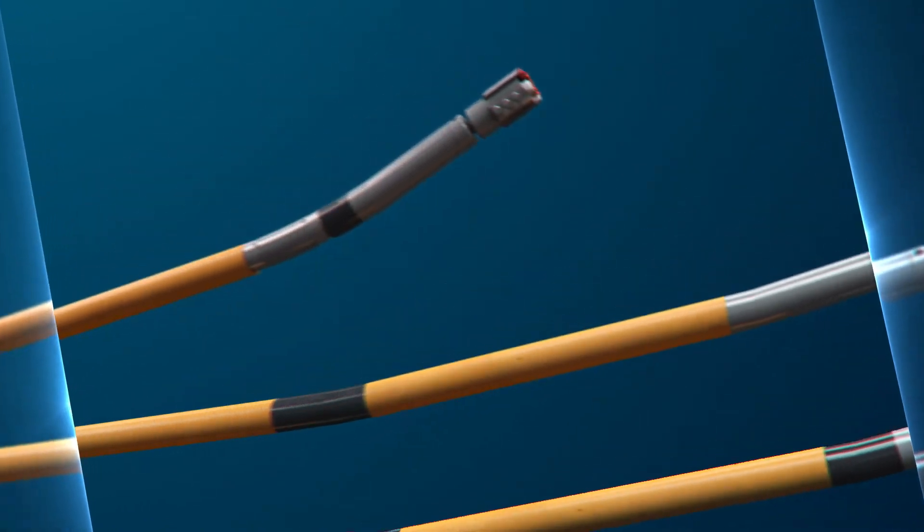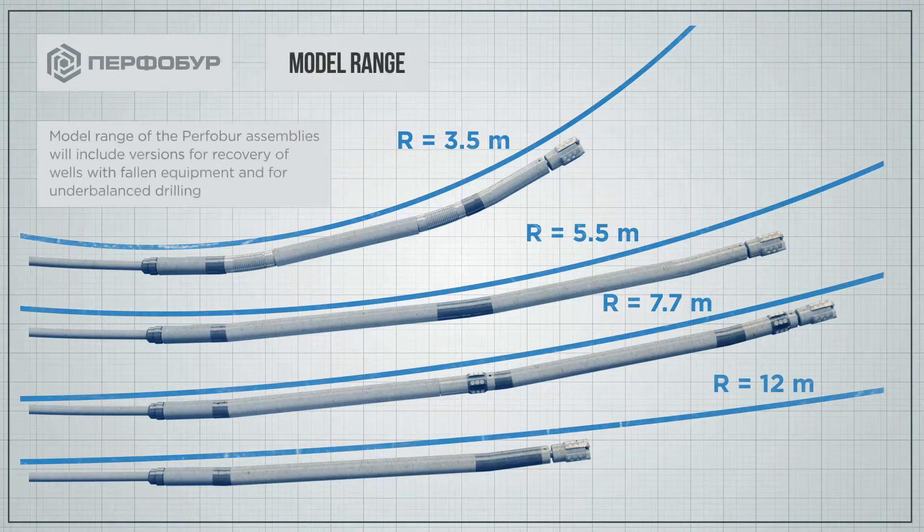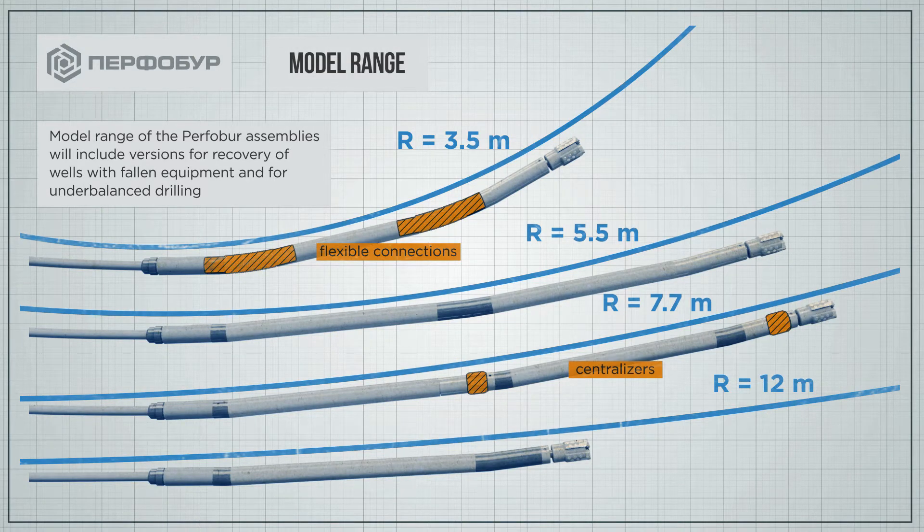The upcoming model range of Purful Bore assemblies includes systems with various curvature radii, and versions designed to work in wells which have fallen equipment downhole, as well as for drilling of underbalanced channels.